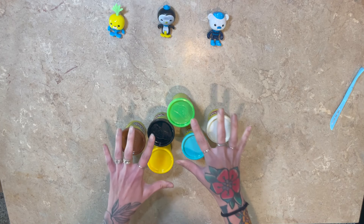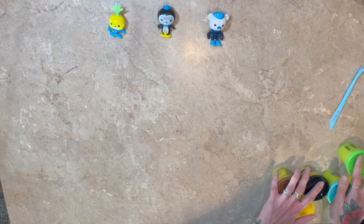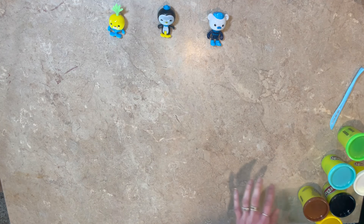Hey guys, thanks for watching the Big Toy Channel. Today we are going to make some of our favorite Octonauts with Play-Doh. We have six things of Play-Doh to create these awesome characters.